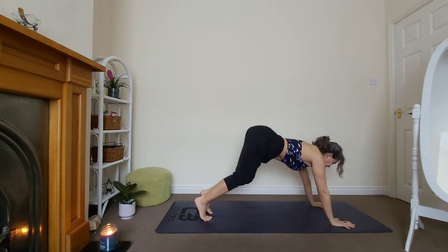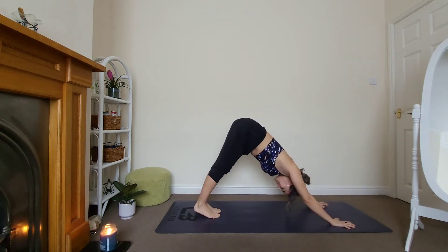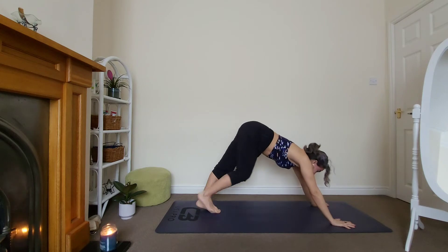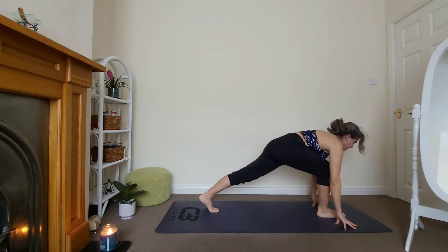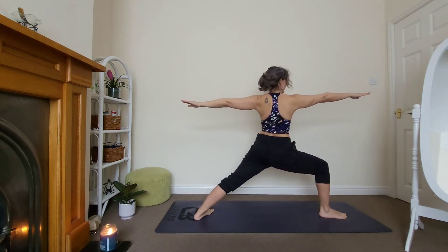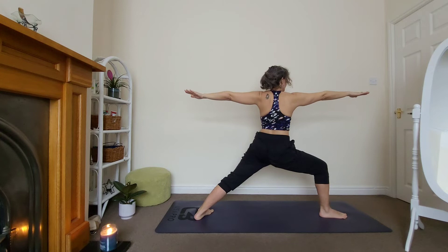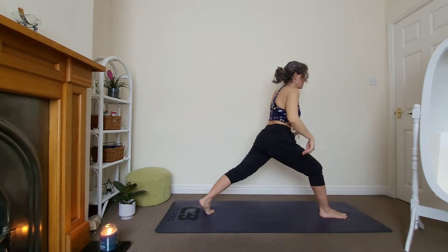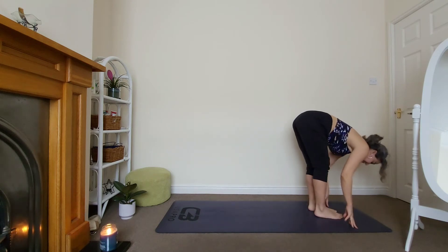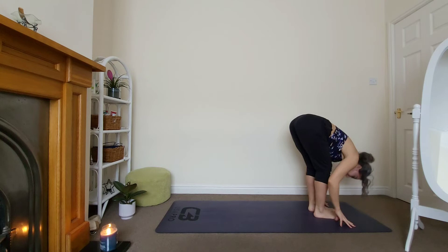Lift the hips back and up, stay for one breath. Look forward, bring your right foot in between the hands — low lunge. Good. Drop your back heel down, warrior two. Stay for three — look directly at the middle finger on your right hand. Two, and three. Lift the back heel, lower your hands, come onto your forward fold slowly. Soften the knees, relax the head. Let's meet in chair pose.